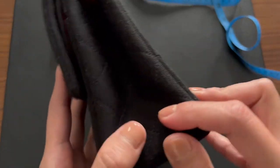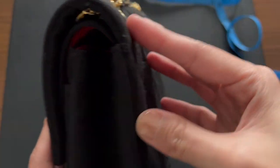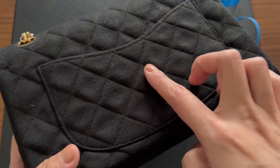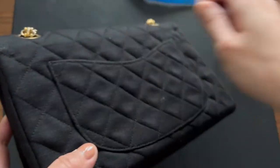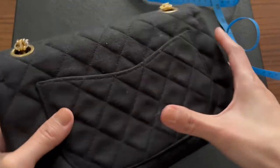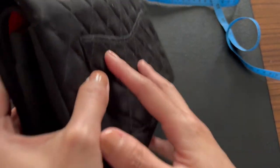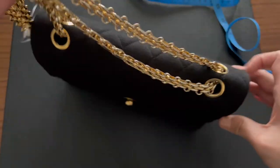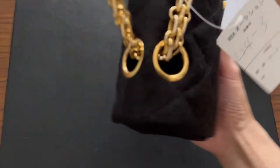It's really gorgeous. There's a little deflation but you can't really see it because it's in jersey. There's a little lint — I'd probably need to get a lint roller on this. Otherwise, it's stunning.